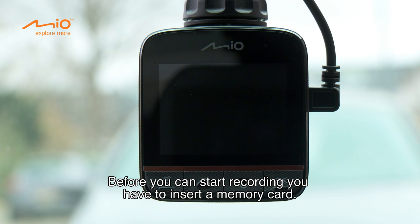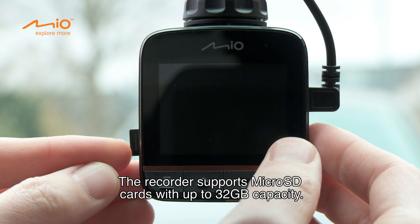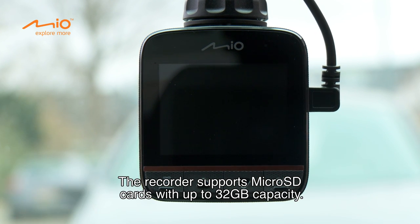Before you can start recording, you have to insert a memory card. The recorder supports micro SD cards with up to 32 GB capacity.